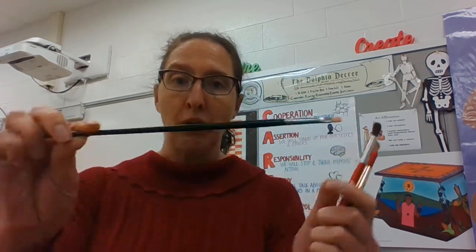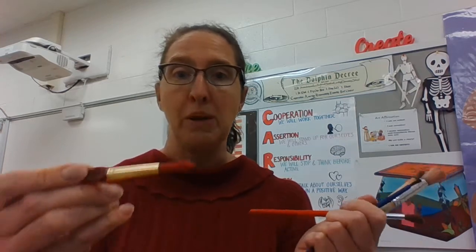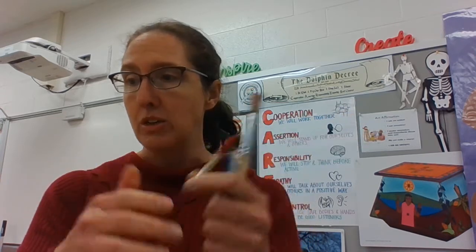Some paintbrushes have a really long handle on them — they're meant to be painting from far away. Others are meant to be held closer to the middle of the paintbrush, and some even have handles that have a different shape so they're easier to hold.